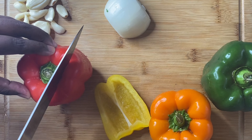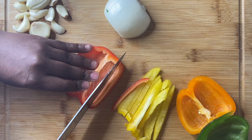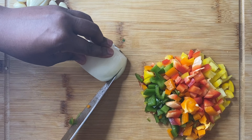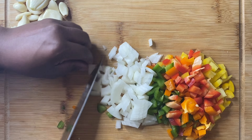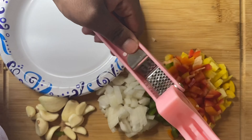Then we're going to let that sit for like five minutes. While that sits for five minutes, we're going to grab our bell peppers and our onions — we got green, yellow, orange, all those colors — and we're going to go ahead and chop them up. Then we're going to take a half an onion and chop it up like you see I did.